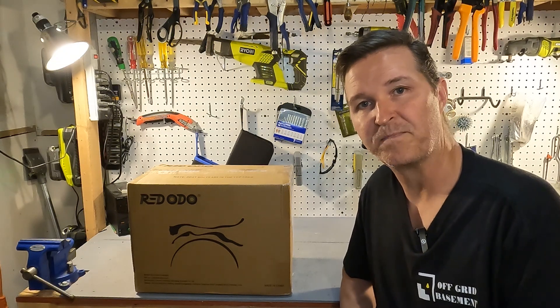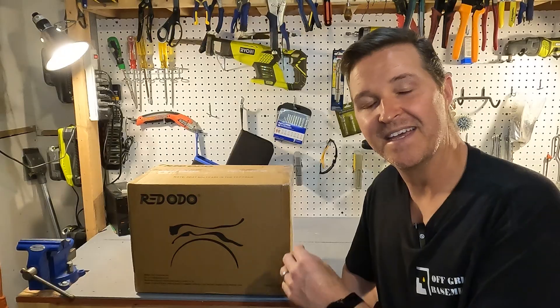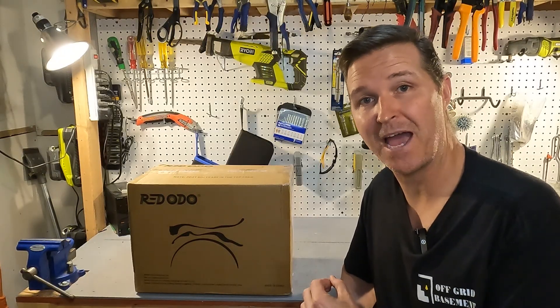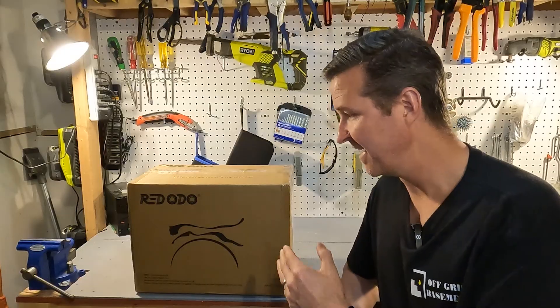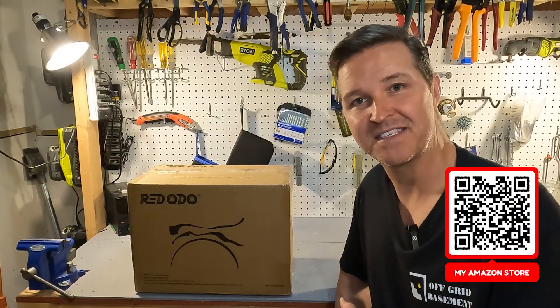Hello everyone and welcome back to the channel. Today we're going to be checking out a new battery from Redodeo. It is a 12 volt 165 amp hour battery, but the kicker is it's still a group 31, so let's go ahead and open it up and see what we have.